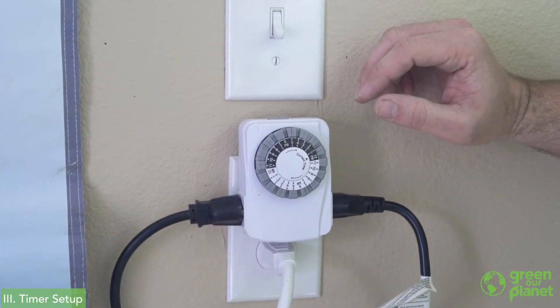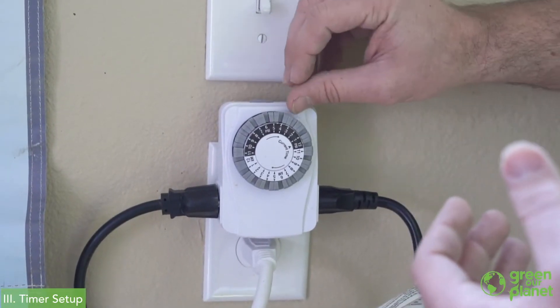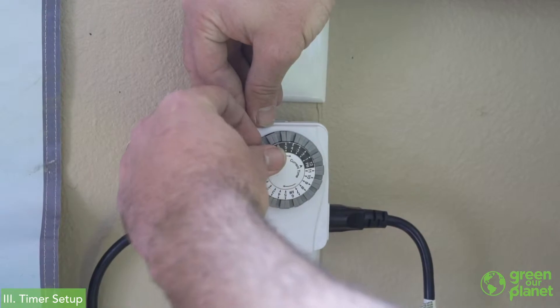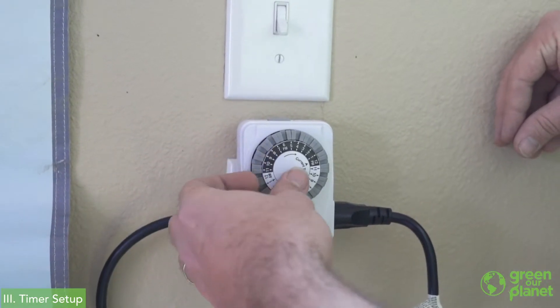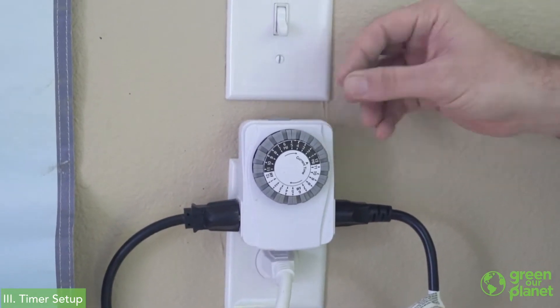Occasionally we'll use a timer for a pump rather than for a light. For example, with our aeroponic system, we'll have the pump come on for 30 minutes and then turn off for an hour. This timer is set up to turn off and on throughout the day, which allows the roots a period of time to dry out in between waterings and saves on energy because the pump isn't running all day long. We mist the roots, shut off for a period of time, and then mist again later.